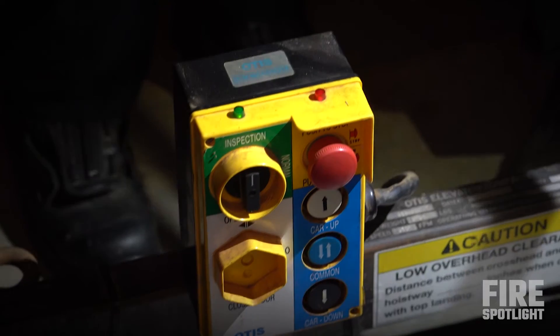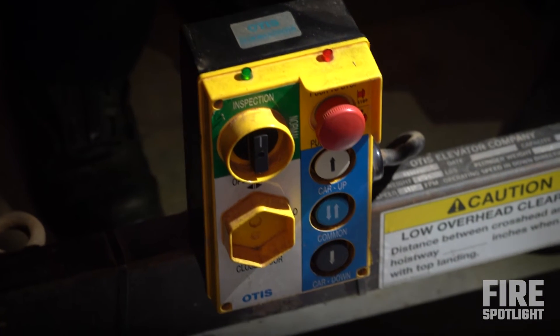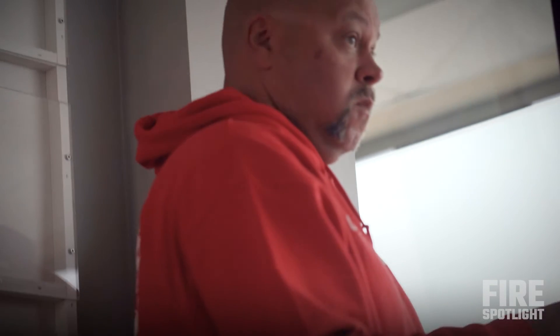Typically green, but not always — newer elevators are always going to be green. It's always going to be a two or three position switch that says run, inspection, setup. And then the other thing you've got to be cognizant of when you put it in inspection: they're going to have two buttons, one says up and one says down. Don't touch those.